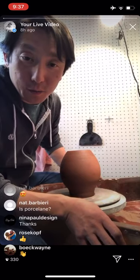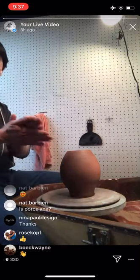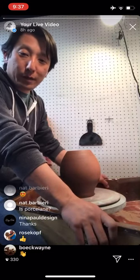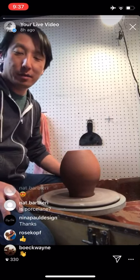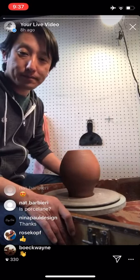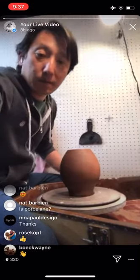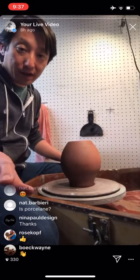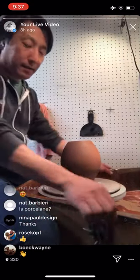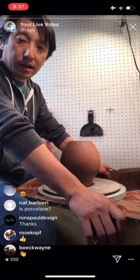Hey everybody, Steven Lee here from the Archie Bray Foundation, coming to you for our Friday broadcast — not from the Bray today, but from my basement bunker studio. It's hard to believe it's been a week since we had a chance to spend some time together. I got my little tripod fixed, so hopefully that's easy to view. This week I'm going to work on some of the pots I threw last Friday's broadcast.